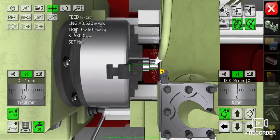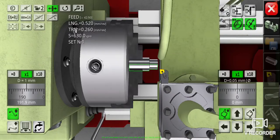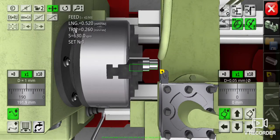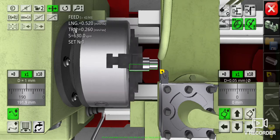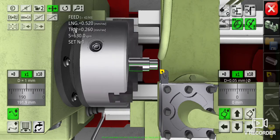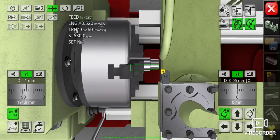I will turn off the cooling fluid. After finishing our work, don't forget to measure the diameter first and then the length to make sure our measurements are correct according to the drawing plan. Let's turn off the spindle and the machine first.